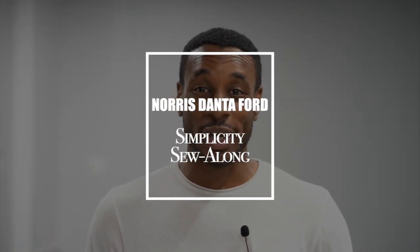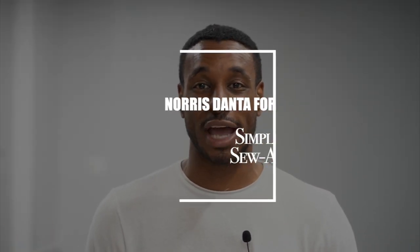Hey, what's up? I'm Norris. Welcome back to another Sew Along. Today we're going to be working on my latest pattern design with Mimi G — Men's Simplicity Pattern 9338.